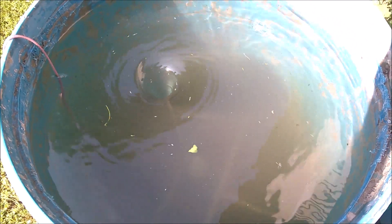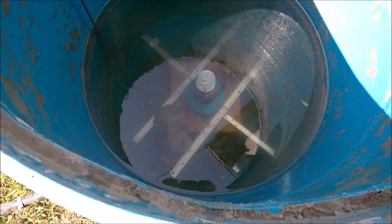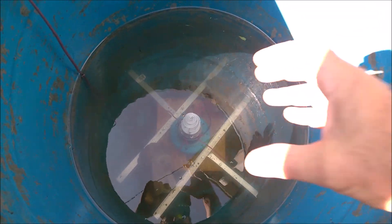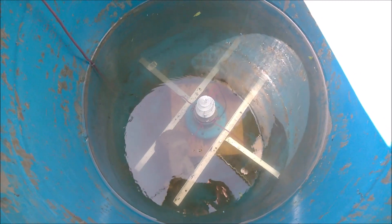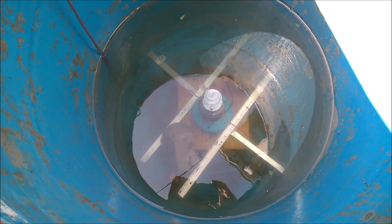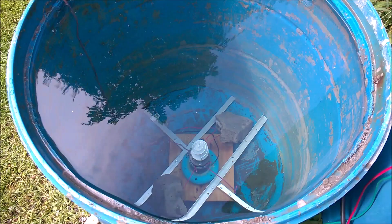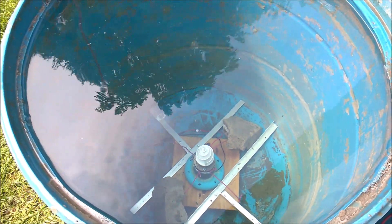I'm draining the water and all the debris and murkiness. You can see the big rocks I put down there to hold it — it was so amazing, it kicked on and the whole thing just moved up. It's like a propeller, it was pretty wild. I'm going to refill this and try it again to get a clearer view.